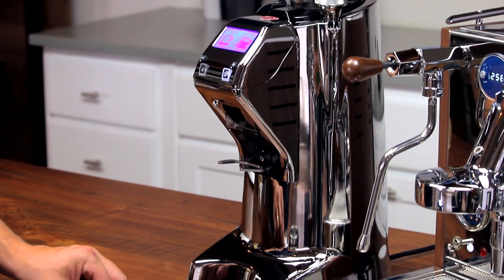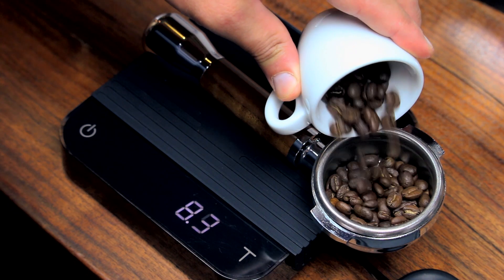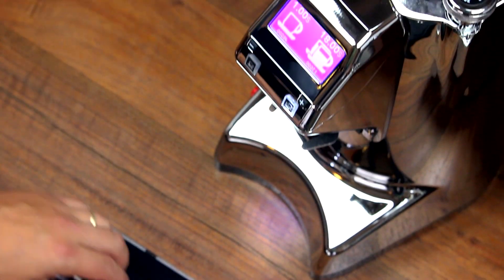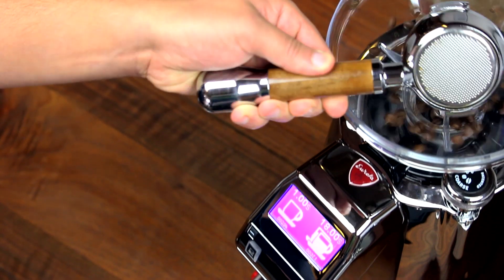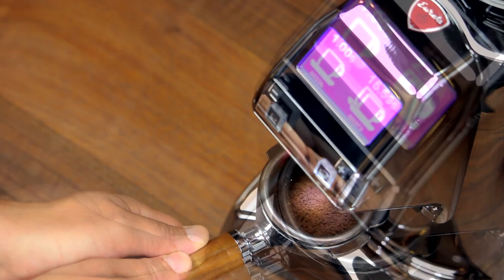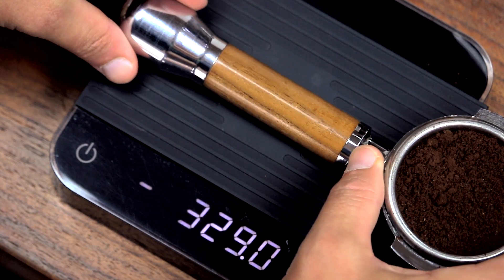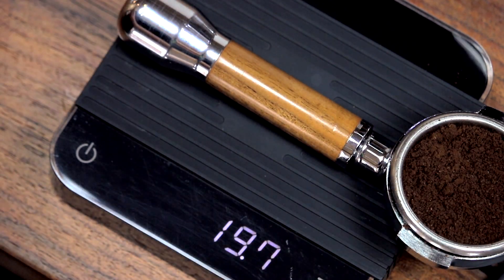While the KRE is designed to excel with a full hopper, it's capable of single dosing with the right routine. We found that the dose is typically within a gram of the input and that a variety of coffees can be used with minimal grind adjustment. Single dosing does require a longer grind time — generally around 18 seconds with the KRE — but the results were consistent day after day and minimized waste.